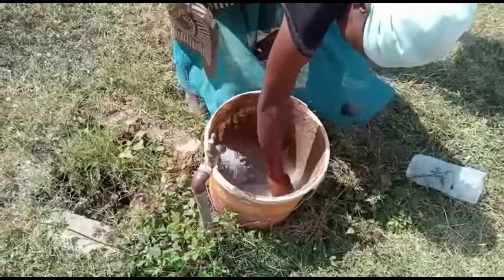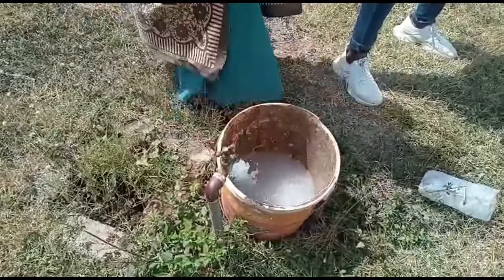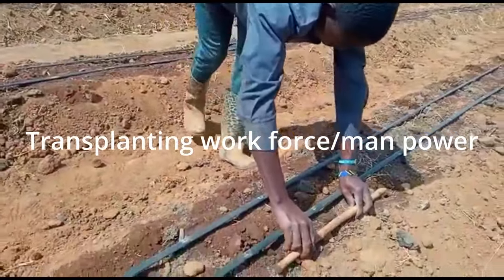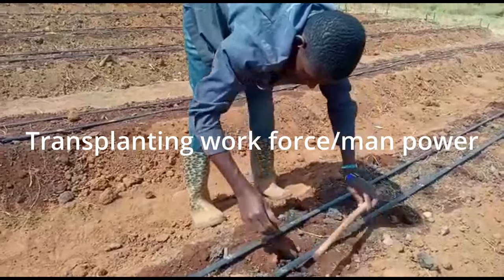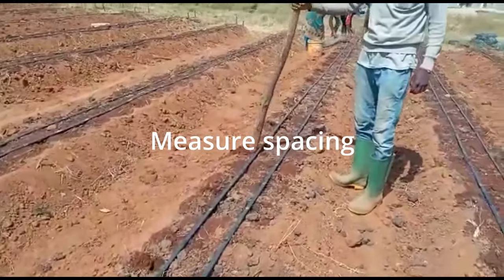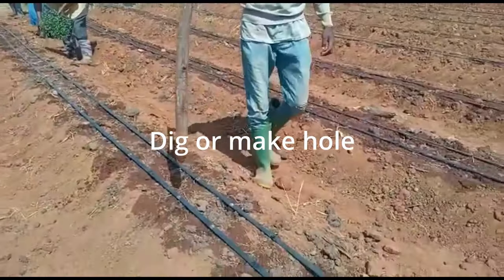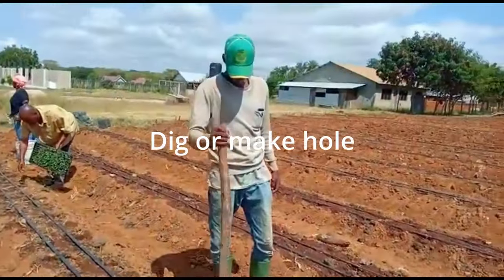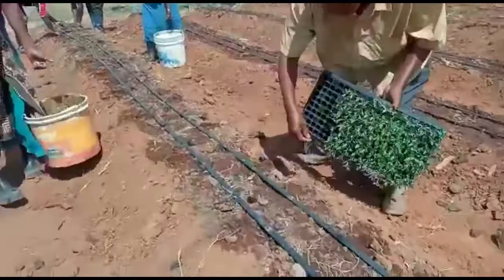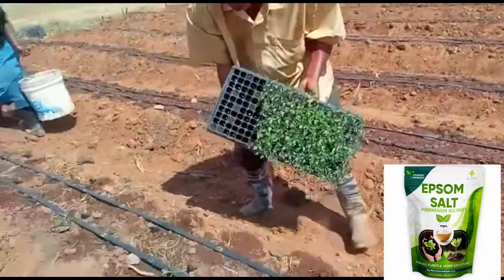It almost looks like table salt — this is something you may have never seen used this way. Once you start transplanting, the manpower you need is: one person to measure plant spacing, another person to dig the hole for planting seedlings, another person to hold the tray, and two people to pour your Epsom salt or magnesium sulfate into the soil.